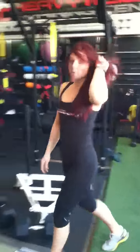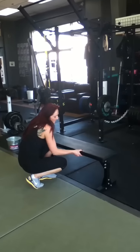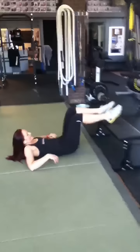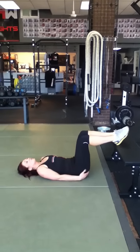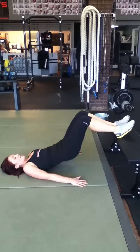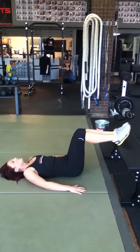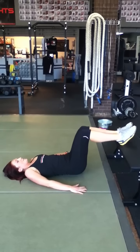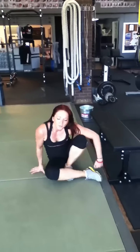Next we're going to move over to the glute bridge on a bench. I already have my bench set up. Lay down on your back, put your feet up onto the bench. I prefer to lift off from my heels because you'll work more of your legs. Put your hands down to the side, keep your feet together, and bring your hips up and squeeze — squeezing your glutes and your hips. Back down and squeeze. That is the glute bridge on a bench.